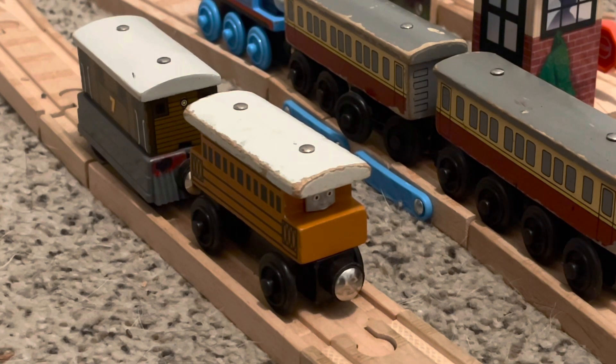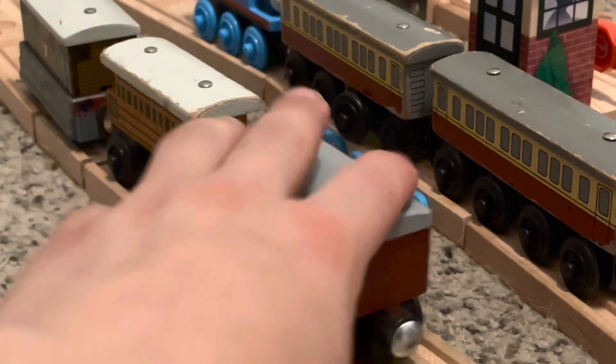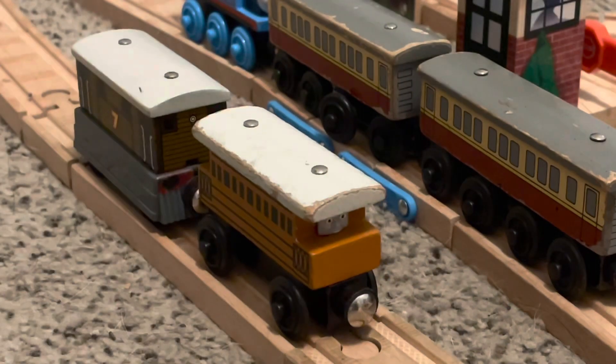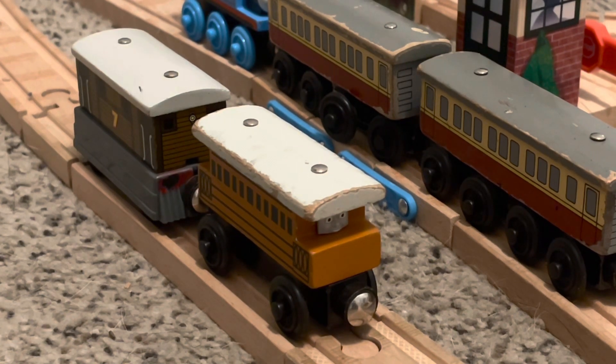I am working on a review for the Express Coaches, probably in a few days — so maybe in a week or two, expect a review of the Express Coaches. Unlike some of the other customs I did, such as the Branchline Coaches, it wasn't as complicated. Henrietta is just a coach with a face. I hope you guys enjoyed this custom video. Thank you very much for watching. I'll see you guys for another Thomas Wooden Railway video.